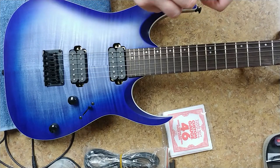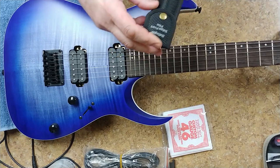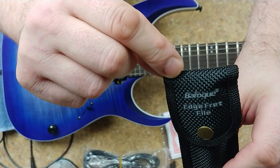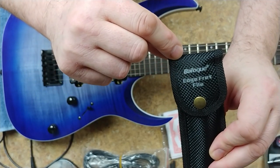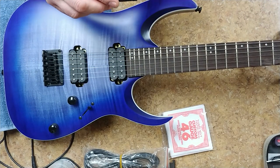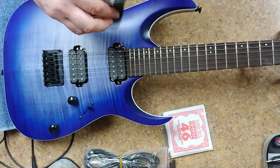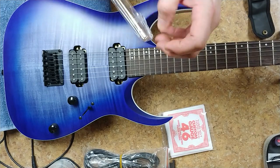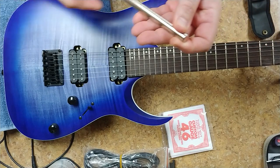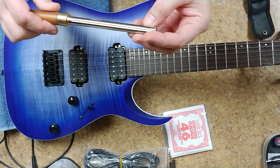It's a zip bag. Edge fret files. So what this is — very heavy, that's for sure. It's got some weight to it. This is a crowning tool and it's got three sides: one for large, medium, and small frets.